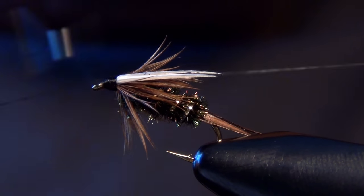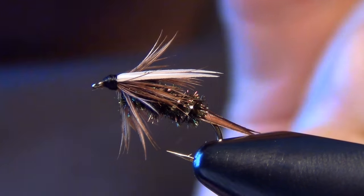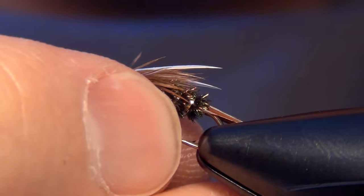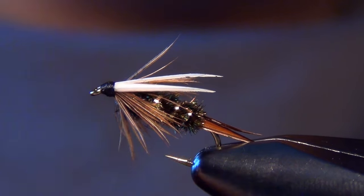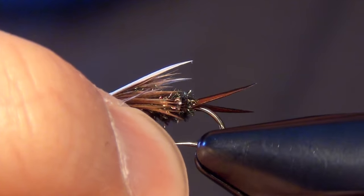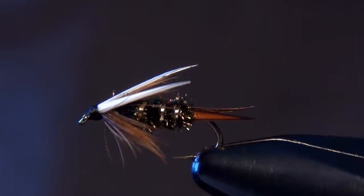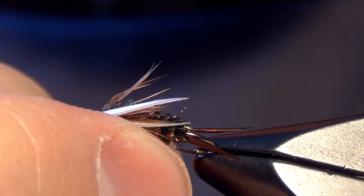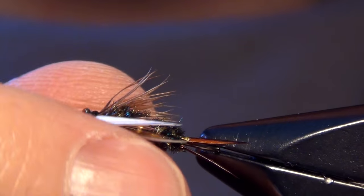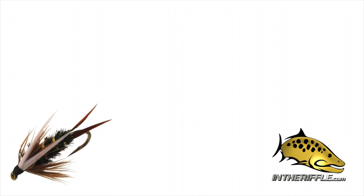Then clean up the head of the fly with a few turns of thread and whip finish. You can see you have your split wings on the top and your nice collar down below — that is a finished traditional Prince Nymph. A very effective fly even to this day. It can be tied anywhere from a size 8 to a size 18; we tied it here in a 16 today, one of my favorite sizes. And that's all there is to the Prince Nymph.